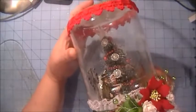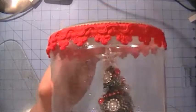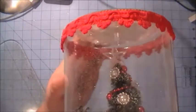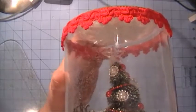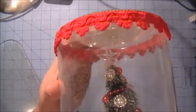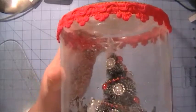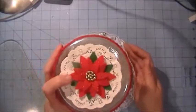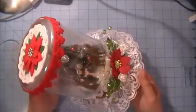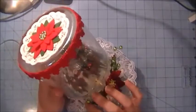I also forgot to mention — the star on top of the tree is also from MB Treasurista. That's the clear acrylic star and it has a hole at the top so you can hang things from it, but on this one I just used it as a tree topper. I think it looks really cool and I'm very happy with how it turned out. That's my project for the first part of December.